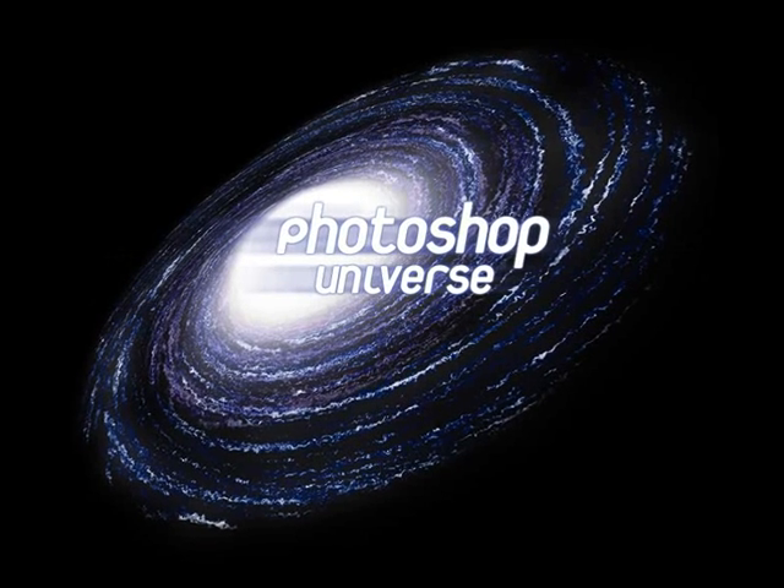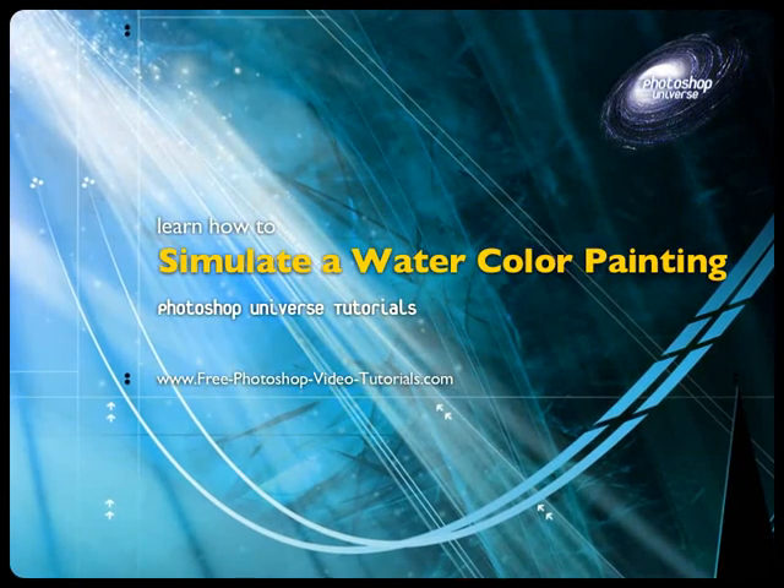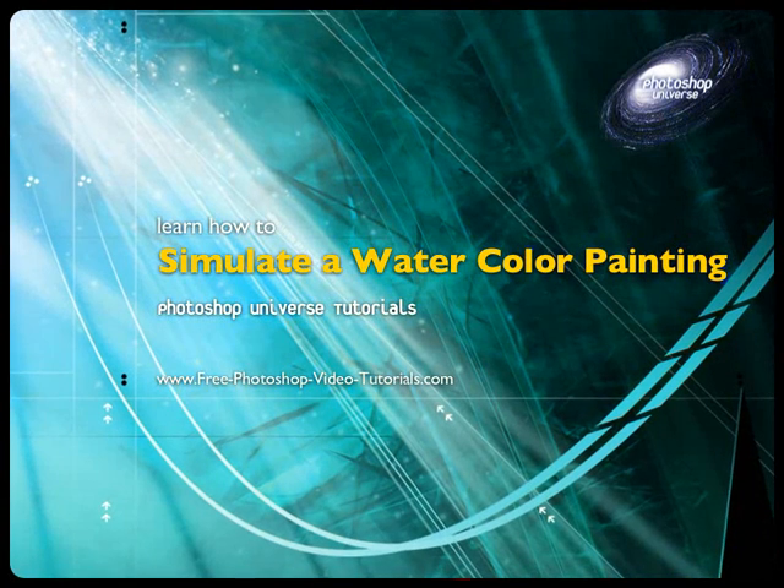This video and hundreds more like it are available on freephotoshopvideotutorials.com. In this video we're going to learn how to take any photo and make it look like it was actually a watercolor painting.